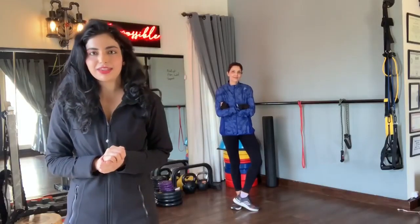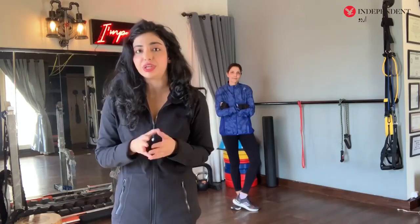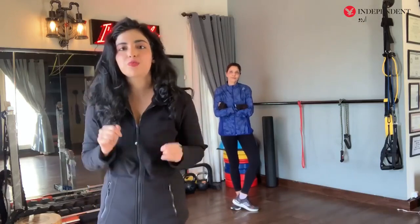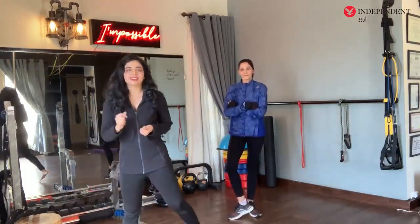Assalamu alaikum, Fatmah Zahra Malik here from FZM Boutique Fitness. Today I will share my top exercises with you. If you are at home and you have no equipment, no problem — we are still going to get you super fit. Joined by the lovely Tumba, let's get started, let's go.